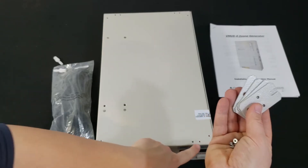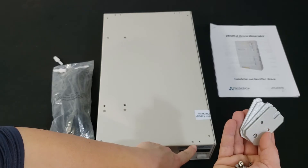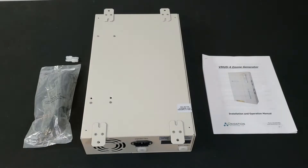This is what the brackets look installed on the back of the VMUS-4, and this is how the brackets look once installed.